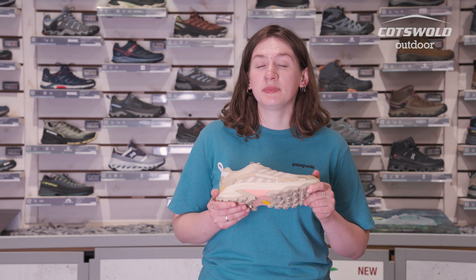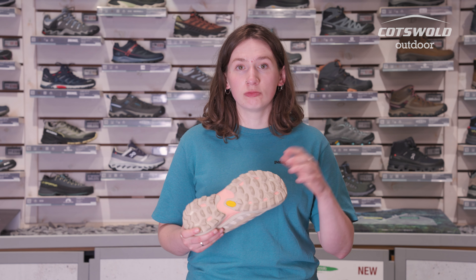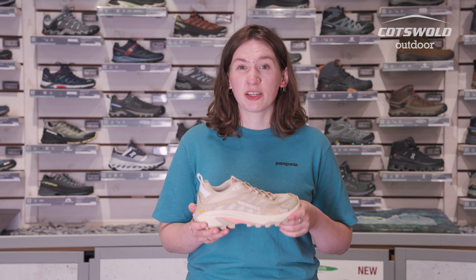These also feature a Vibram TC5 Plus sole, which means it's got a really sticky, grippy rubber sole. It does mean it's going to wear down a little quicker if you're wearing it on tarmac or concrete, so something like the Merrell Claypool will do a bit better and be a bit longer lasting.